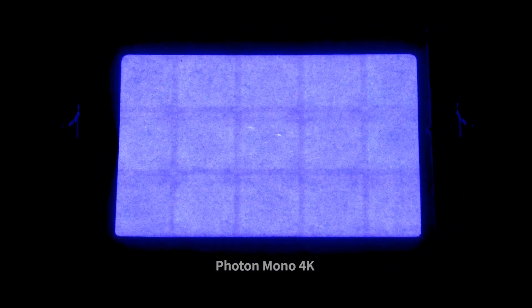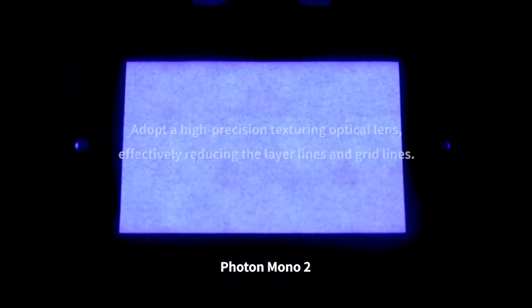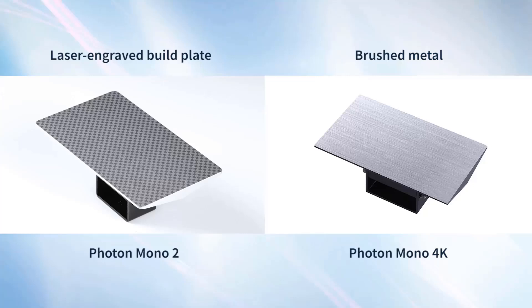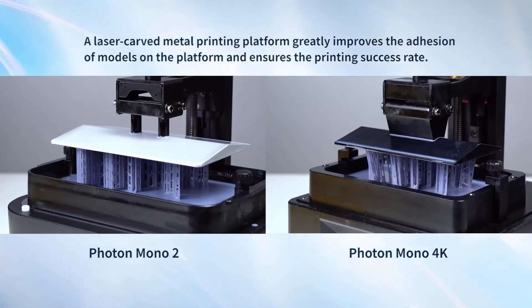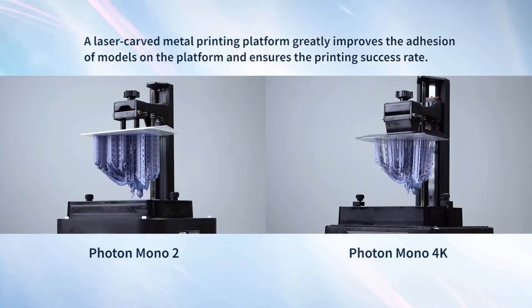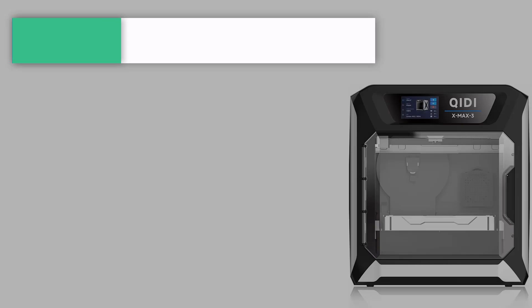The Photon Mono 2 provides users with more space and freedom to create freely. The exposure time of single-layer printing is shortened to 1.5–3 seconds, greatly saving time and improving printing efficiency. The upgraded light turbo matrix adopts a high-precision texturing optical lens, provides a stable and uniform parallel light source, thus effectively reducing layer lines and eliminating grid lines.